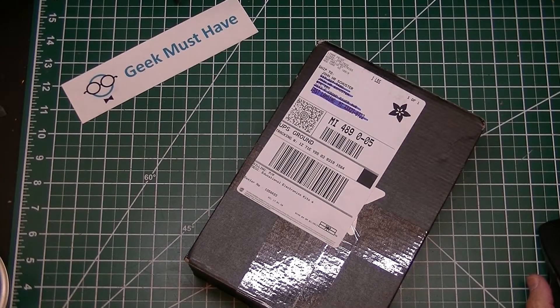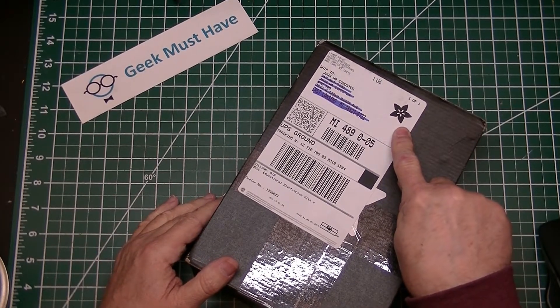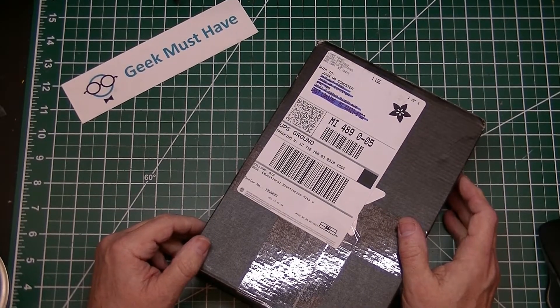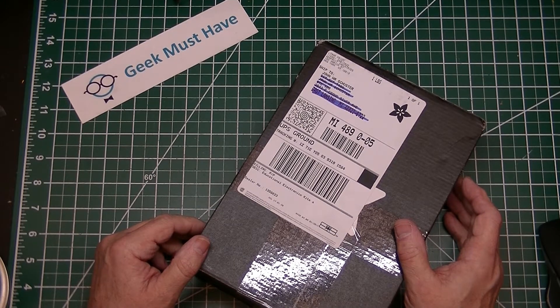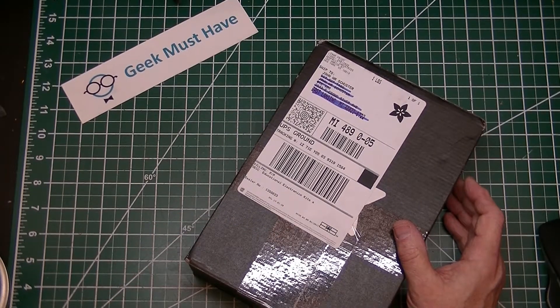Hello and this is Geek Must Have, and this is a postbag. I like these particular post bags because this little flower up here in the corner means the package came from Adafruit. Adafruit has some great educational stuff — it says Adafruit Industries on there and even says Educational Electronic Kits. I think I know what's in here.